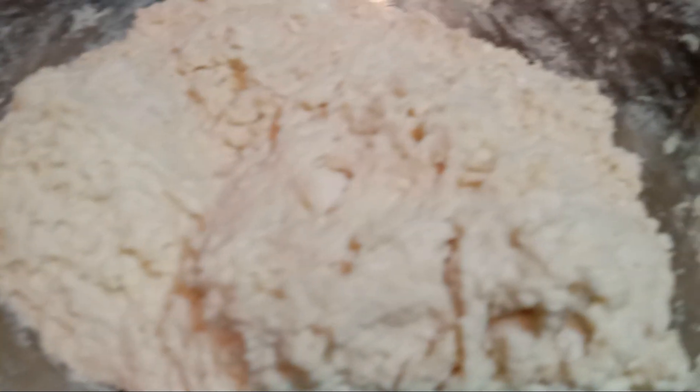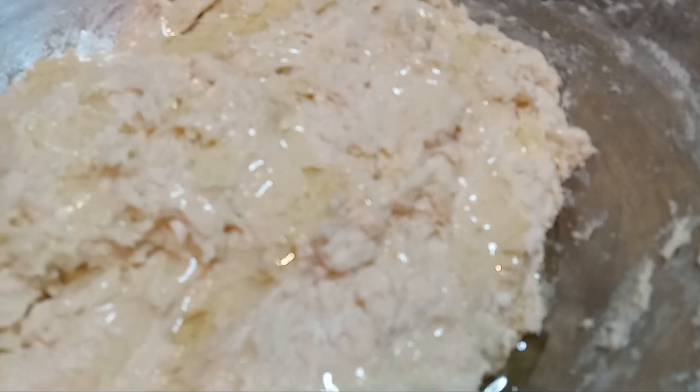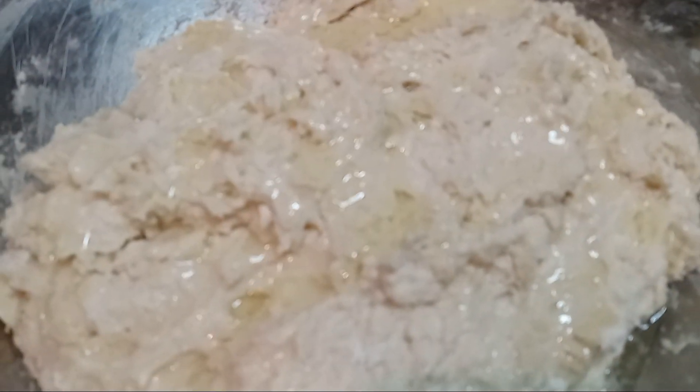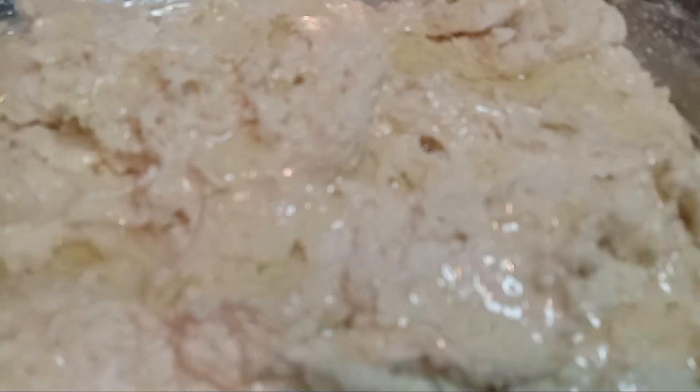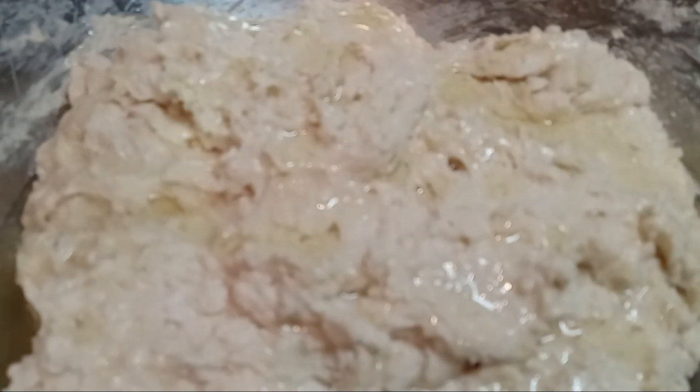Now that we have our ingredients mixed into our flour, we're going to give it a little dab of oil and let it sit for 20 to 45 minutes to rise. Then we're going to gently roll it out — we're not going to overwork it — and cut them out and put them in our pan. I'm also going to try to make some hamburger buns and sub rolls.